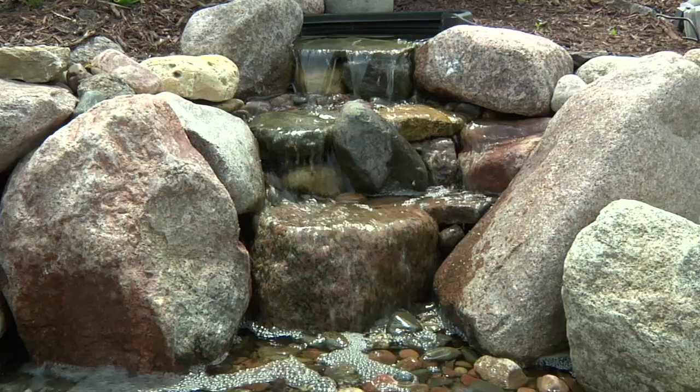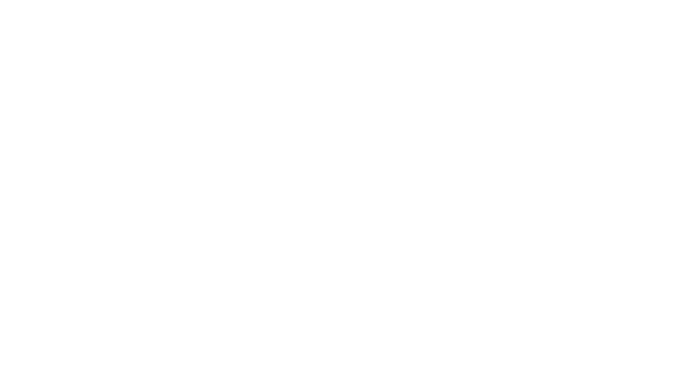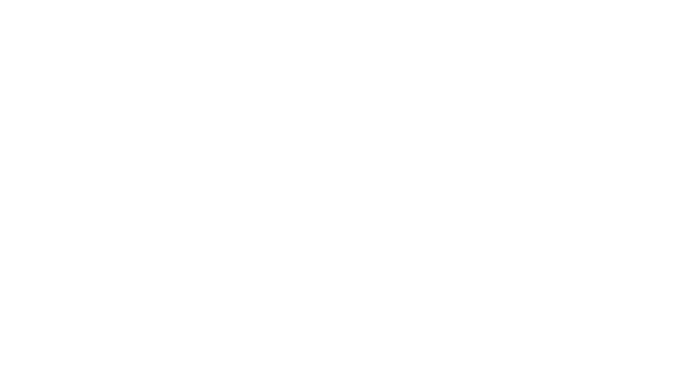One of the best things about EcoBlast is that the results are noticeable within a few hours of application. Aquascape uses the newest scientifically proven water treatments and industry-leading ingredients to optimize the entire pond ecosystem. Your choice and your pond will be clear when using Aquascape water treatments.